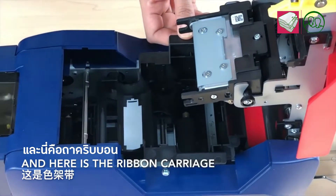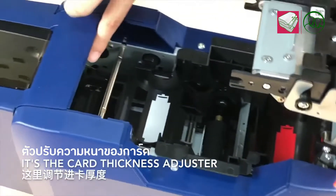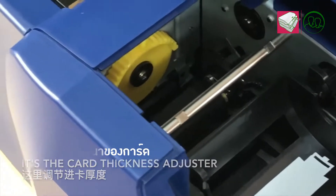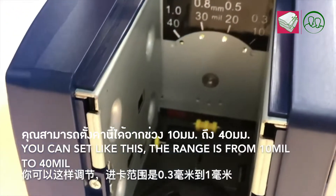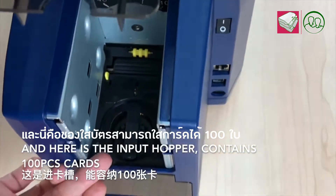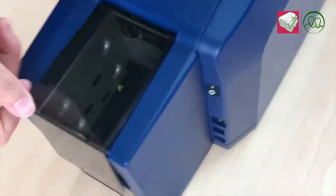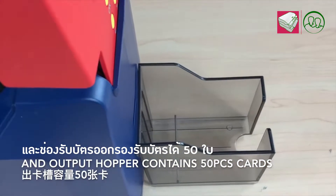And here is the ribbon carriage. The card stick is a jester, which you can set through like this. It ranges from 10 ml to 40 ml. And here is the input hopper, which contains 100 pieces of cars. And the output hopper contains 50 pieces of cars.